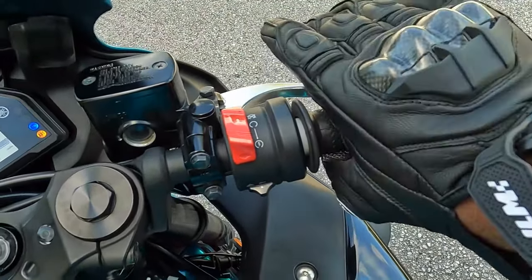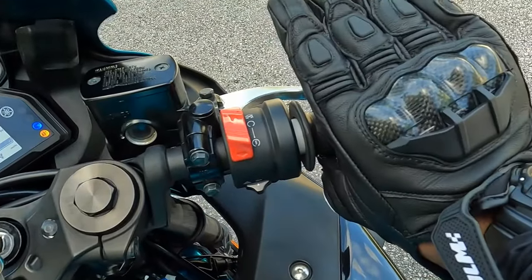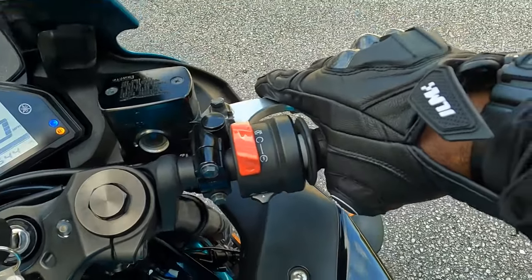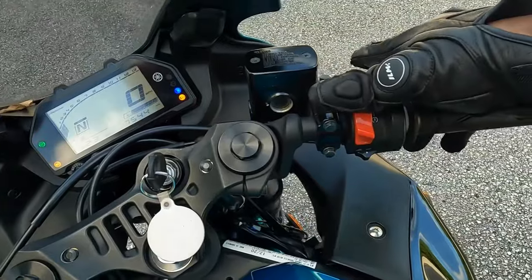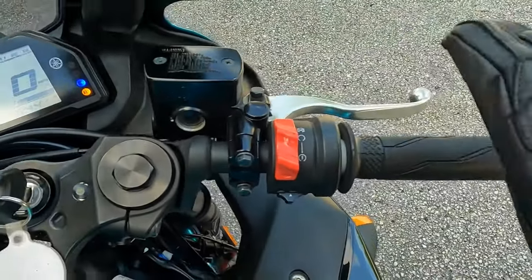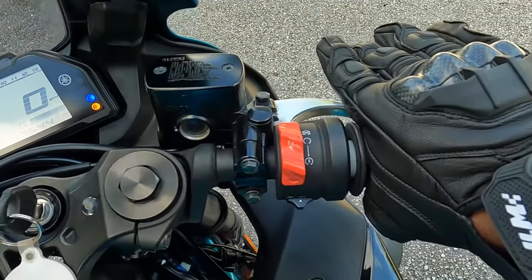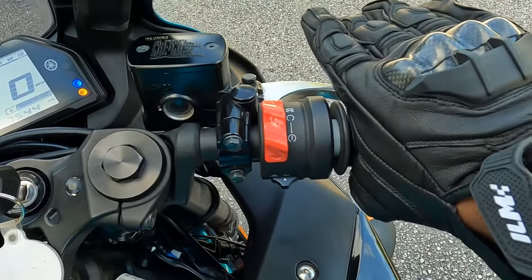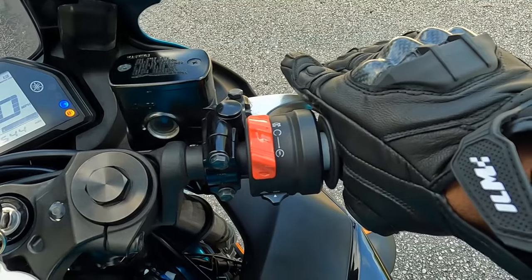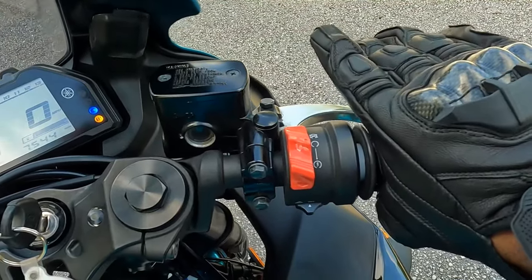So your thumb — fold it, take the web, put it here. Now notice when I go backwards my thumb is still holding, when I go forward my thumb is still holding, but I'm rolling and releasing. Let's put that in real action — turn the bike off, watch comparatively what I do now. Thumb, web, pointer finger right here — I want to rev the throttle just a little bit. You barely even see my hand moving.